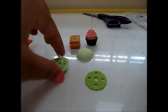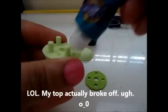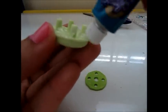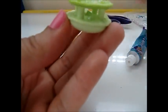My top got stuck really but it might still work, so let me just try to spread some. I'm just spreading it in between here and in the middle. Normally you will put the glue on this part like so.